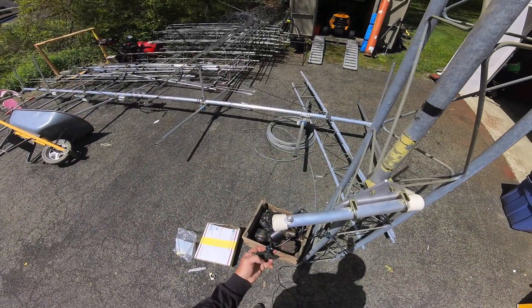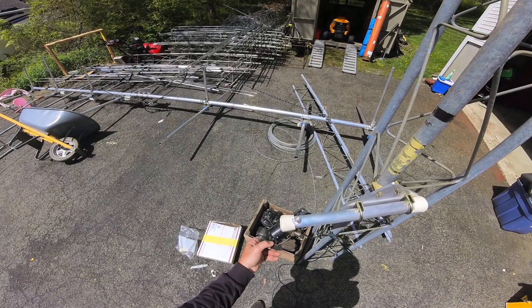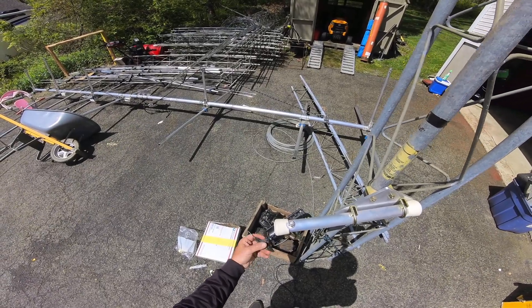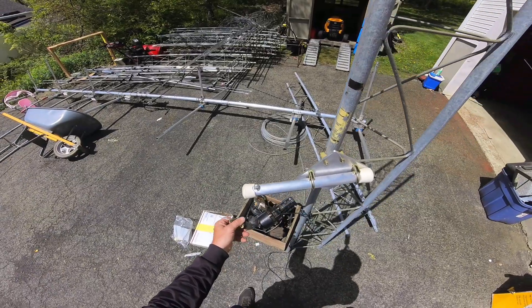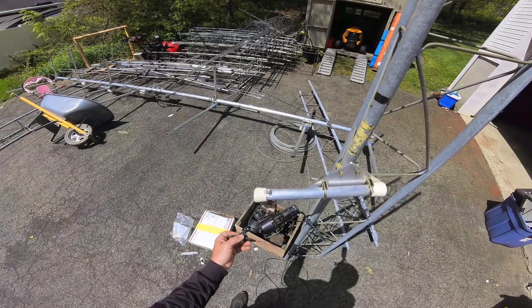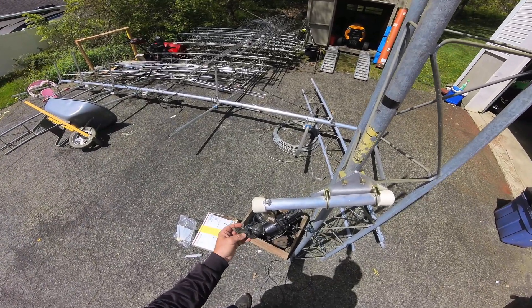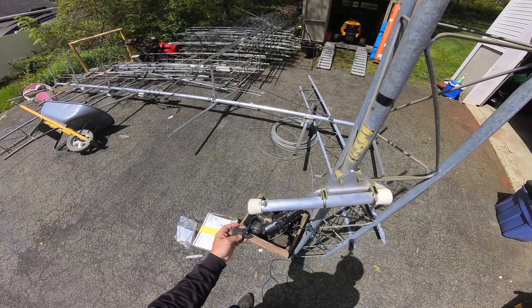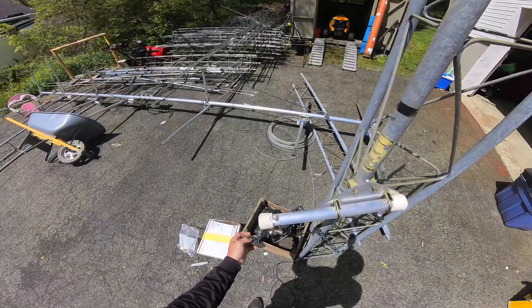Right here is a Budwig Balun. I don't know if they make them anymore, but these are pretty good — they're cheap, $20 or less. You can probably get them at almost any ham fest. I'm not sure if DX Engineering carries these, but you can get a balun from DX Engineering. This is just a typical 1-to-1, 50-ohm balun to feed your coax to.